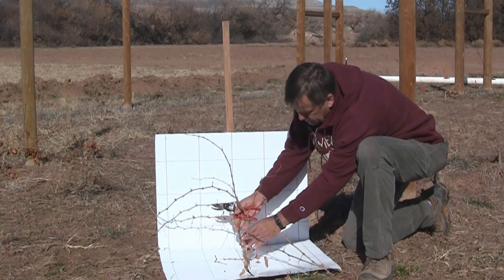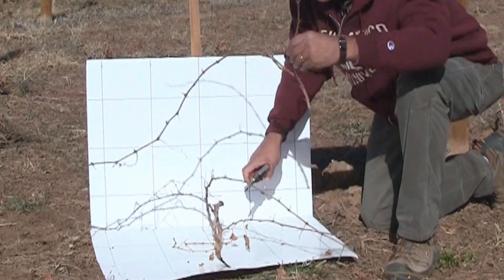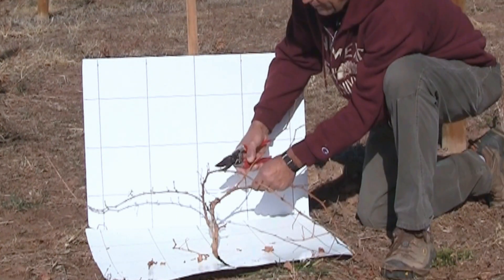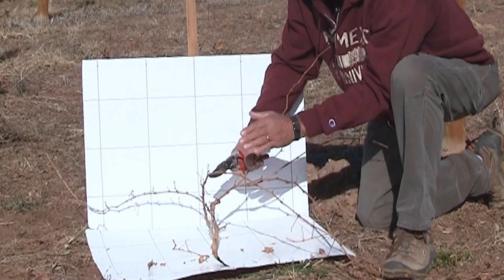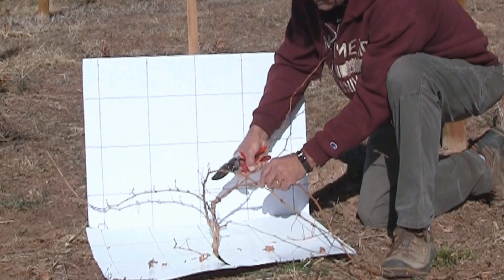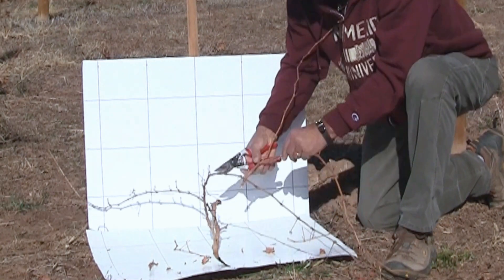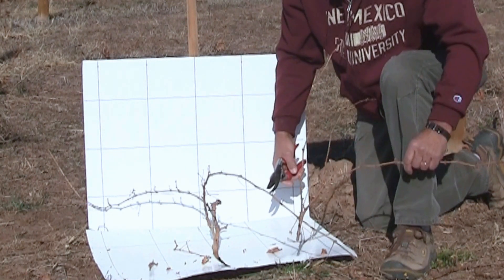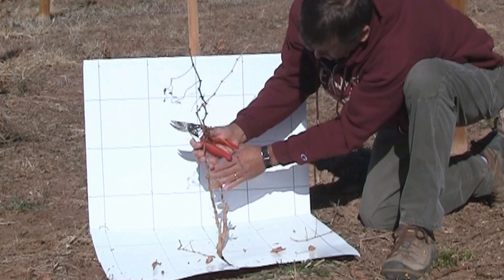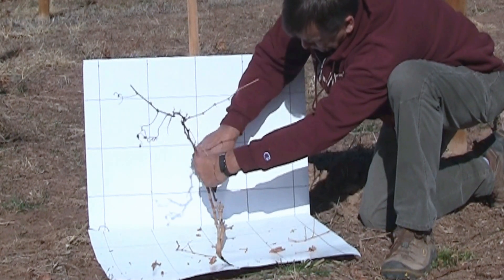What we're going to do is select two trunks, and what we're after is vine balance. We want these two trunks to look as similar as possible. To do that, we're going to cut it back fairly severely, leaving two buds on each of the two selected shoots. We cut this one off — you can see we're removing a lot of growth. That's fine. What we're left with now, if you look closely, you can see two distinct trunks, and we're going to head both of those back.